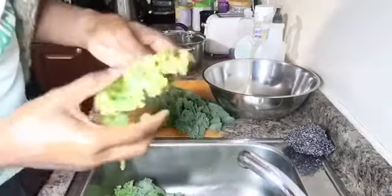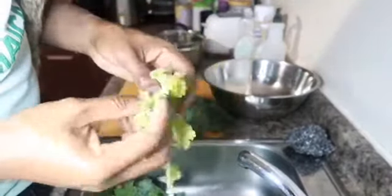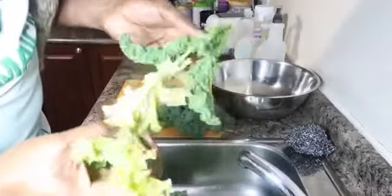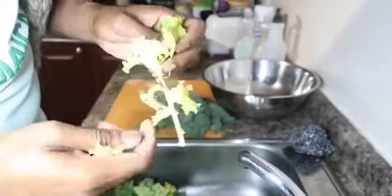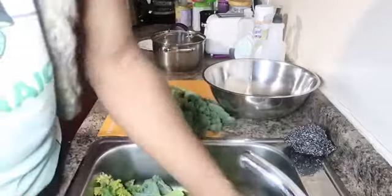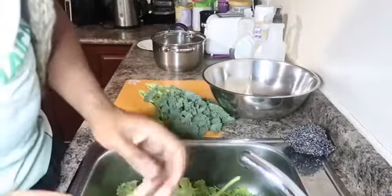Now, some of these leaves have matured beyond the young stage. Most people say they're no good and throw them out, but we're not throwing them out. I can remove this part of the leaf, but I'm not going to throw the entire leaf because it's not rotting — it's just a bit more mature than the rest of the kale. And frankly, I don't think it tastes much different anyway.